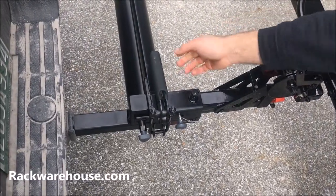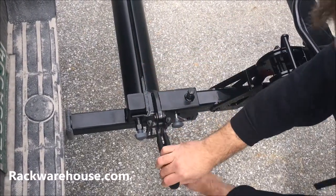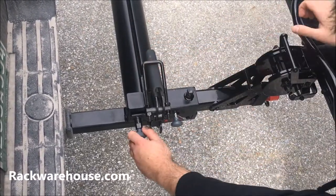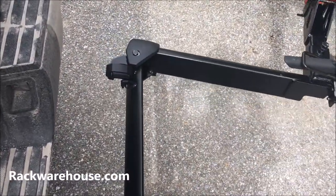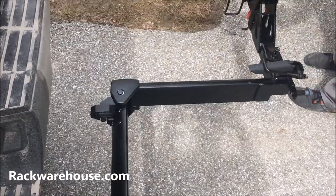To open the Backswing, lift the lever and open up the latch, then release the spring pin and swing the carrier to the side. You will hear an audible click once it is locked into place. Note: this operation works best when parked on a level surface.